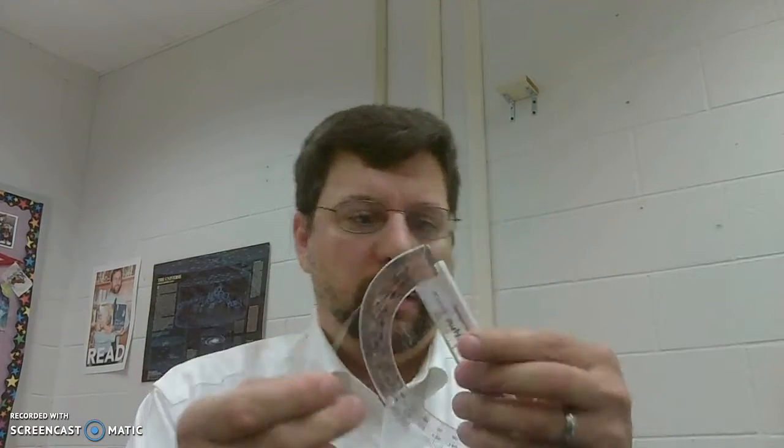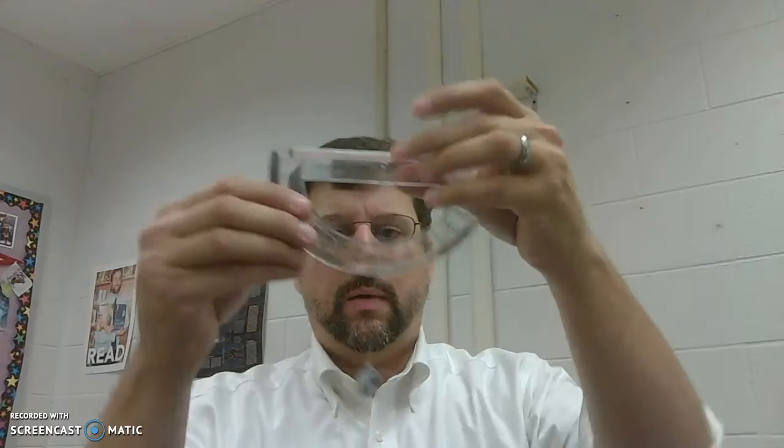Always remember you can cut off more string if you need to, but you can't cut less. So I'm going to thread that in there and tie that off like so. It's not pretty but it should hang down like that.